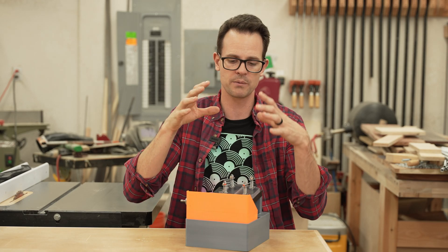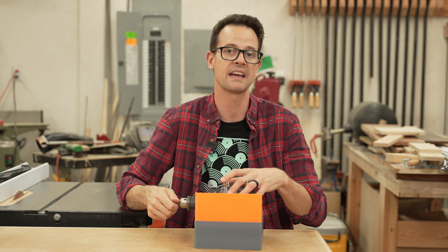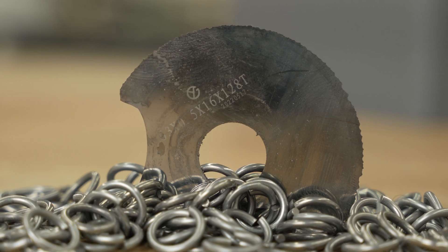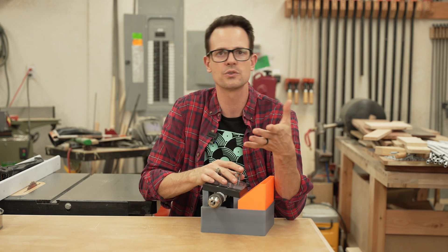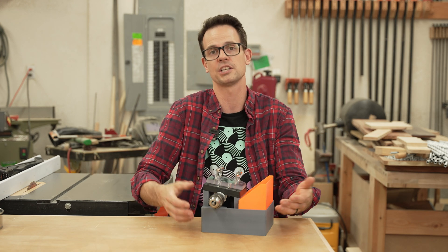When I was doing the testing, really trying to push it through its paces, I was running it faster and pushing hard and I did break a tungsten carbide blade because it's more brittle. I think you should use high speed steel until you're comfortable with the jig, and then you can switch over to tungsten carbide, which in theory should last much longer.